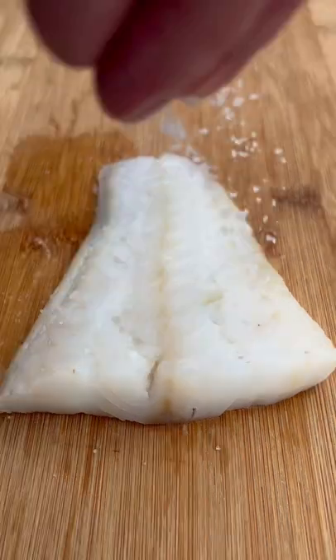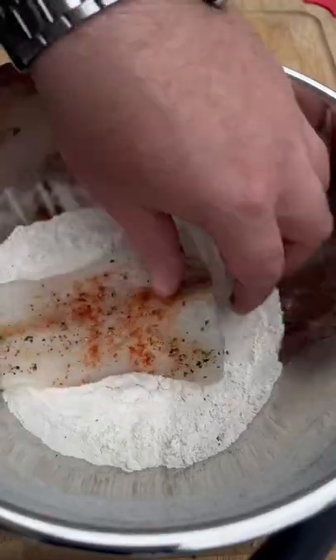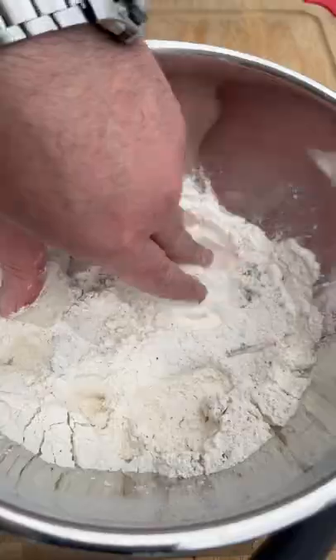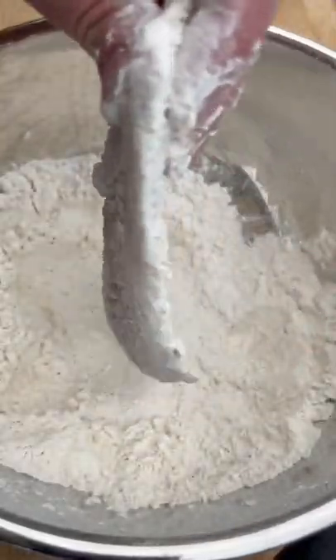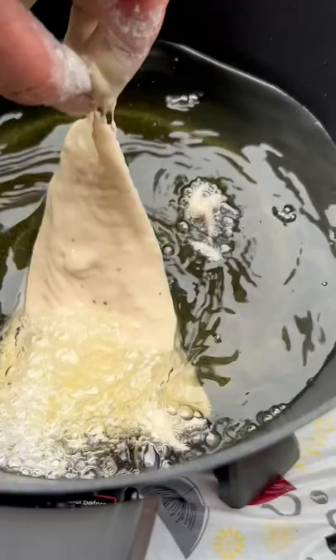Codfish. A little bit of salt, black pepper, smoked paprika. Now into our dry batter with our fish. You want to get a light coating all over it. Shake off any extra. Down into our wet batter. Now lift it out and let it drip. There and lay it away.